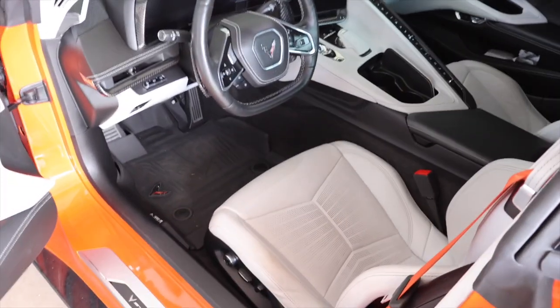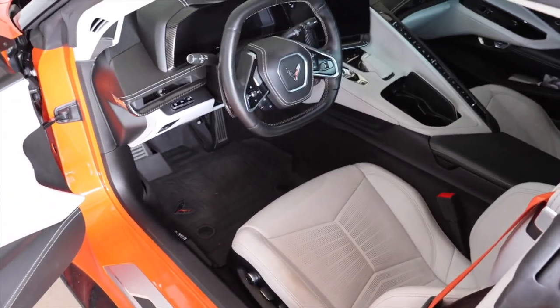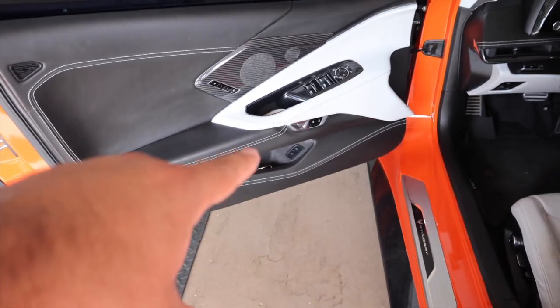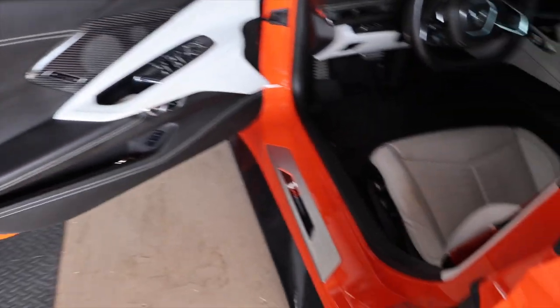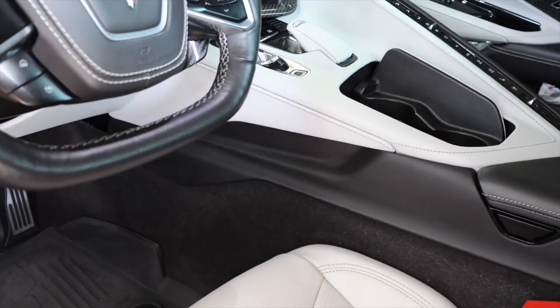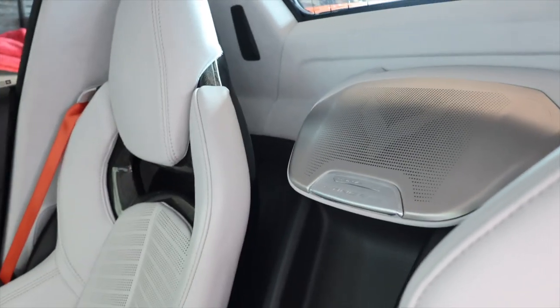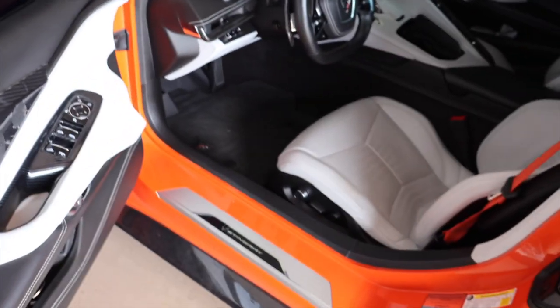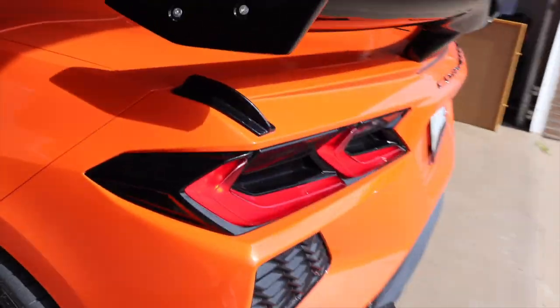Last but not least, we got the carbon fiber start and stop button and the ring — so the ring around it is new and the actual start-stop button too. That's everything we installed this time. All in all it was really easy, I really like how these look. I don't know what else I'll add to the inside, but the only other pieces I'd really need to get rid of all that silver trim are the door unlocks and the gear selector. I think it looks good — really happy with how the speaker covers came out.